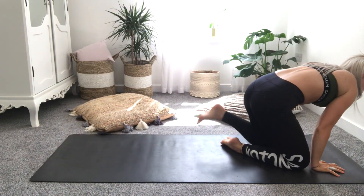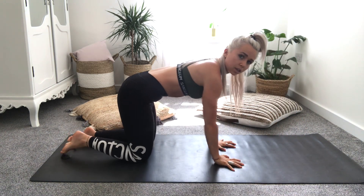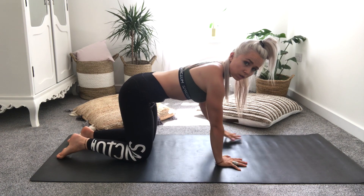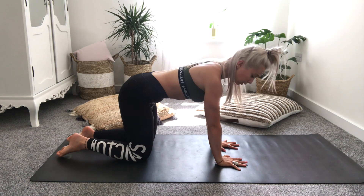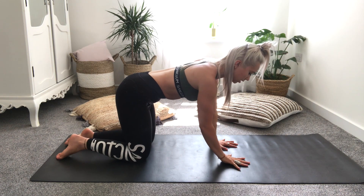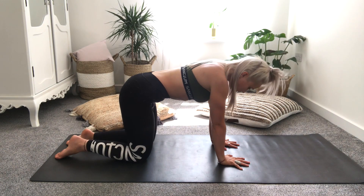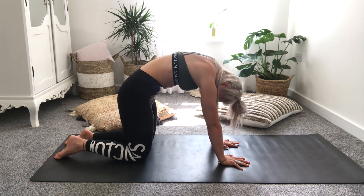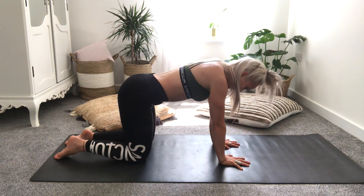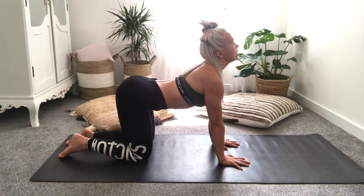Rolling up and coming into an all-fours tabletop position — knees in line with your hips, wrists in line with your elbows, elbows in line with your shoulders, knees hip-distance apart, hands shoulder-distance apart. Anytime we have connection with the mat we want to be spreading through our fingers. Drawing the belly button towards the spine, drawing your chin towards your chest, rounding through the upper back — feel the stretch through the back of the shoulders. That's your cat pose. Then drawing the belly down to the floor, inhale as you lift the chest up, knees up towards the sky.